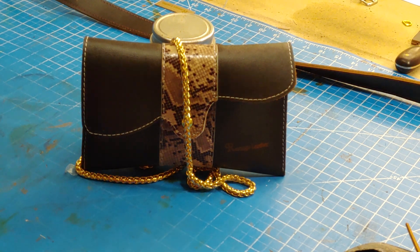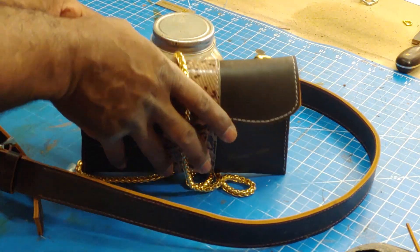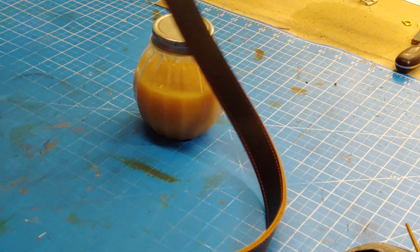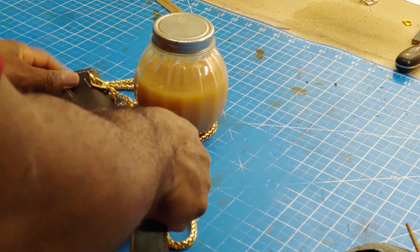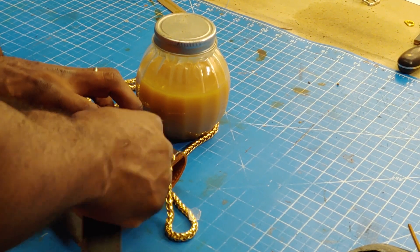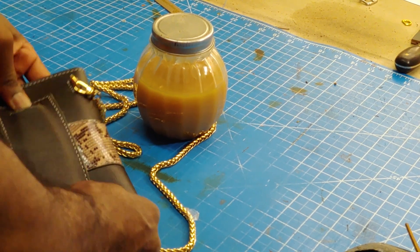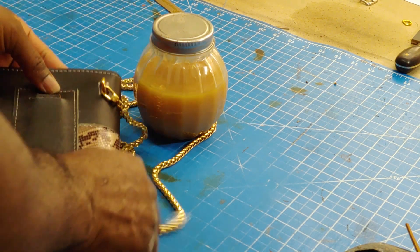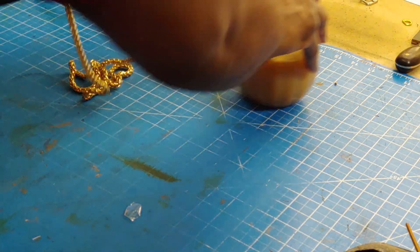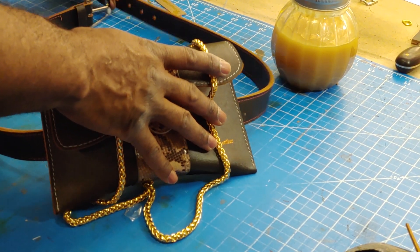So that is the product. I also made a belt to go with it — the belt will go right here. You can use the belt and it can also be worn as a crossbody bag.